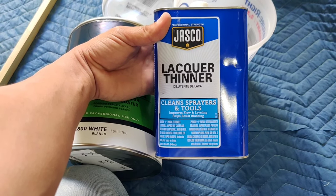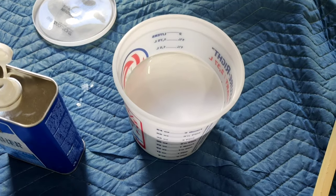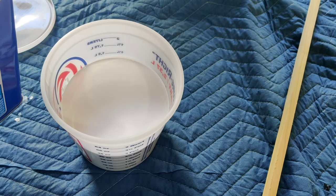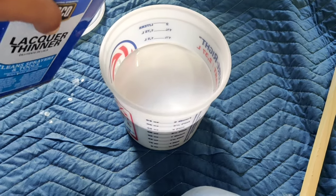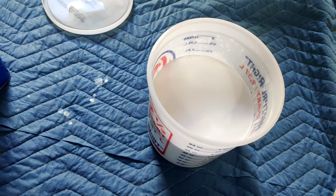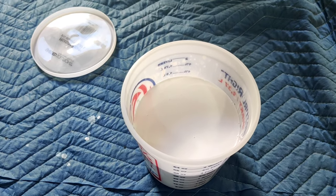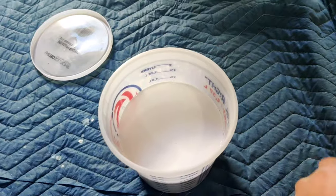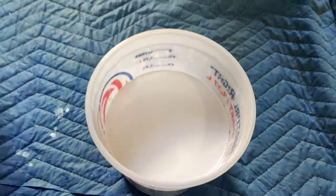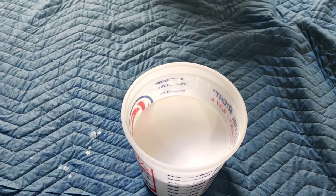Alright, we're gonna shake it, mix it, and break it — and paint it. My primer's pretty liquidy so I'm just gonna dilute it maybe this much. That's it — I'm gonna dilute it no more. I'm gonna dilute it 20%. We're gonna mix it and then start spraying, inserting it and applying it to our gravity gun.